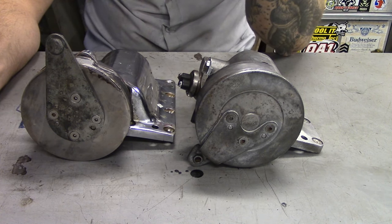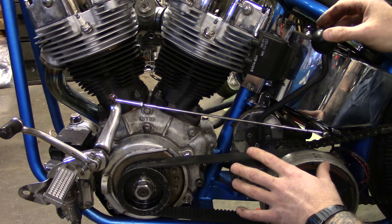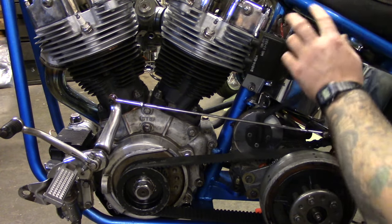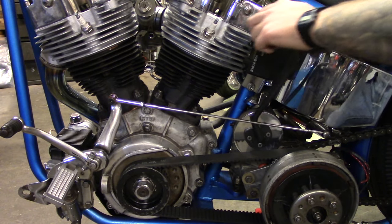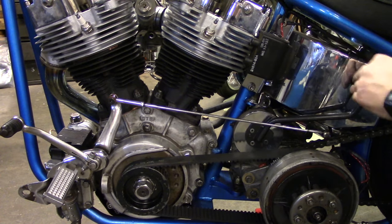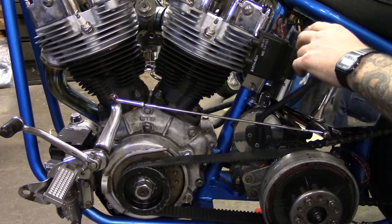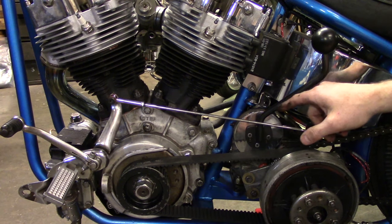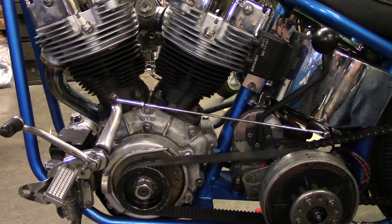So you can slap that shifter backwards as you're flying down the road. This bike here is equipped with an FX shift drum, meaning that when you start off it's one forward, and then once you're up and cruising down the road you're slapping backwards to fourth gear. There's fourth, third, second, neutral, and first. This is why a lot of guys really like the FX shift drums for a jockey shift bike like this.